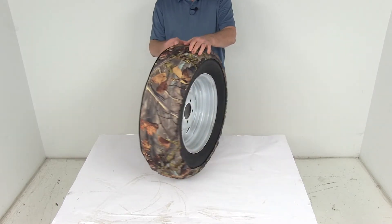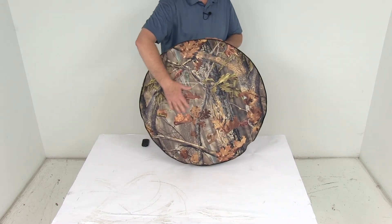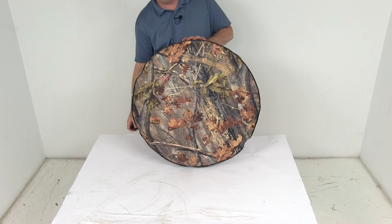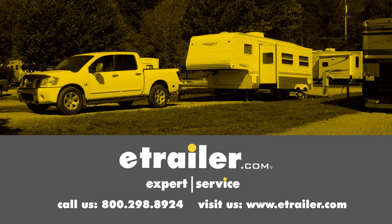But that should do it for the review on the ADCO Oaks Camouflage Spare Tire Cover for 25 and a half inch overall diameter tires. Click the link below to shop, learn more, or visit us at eTrailer.com.